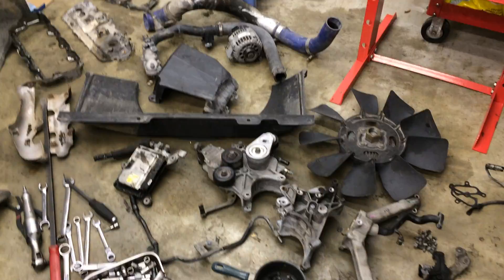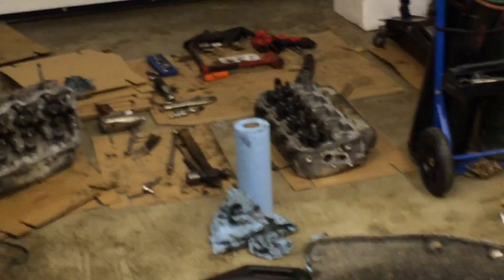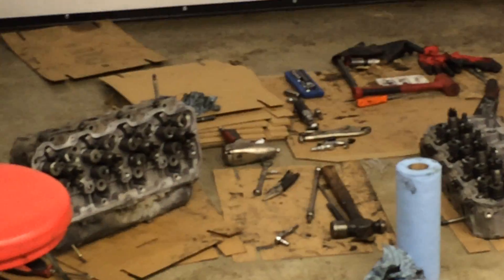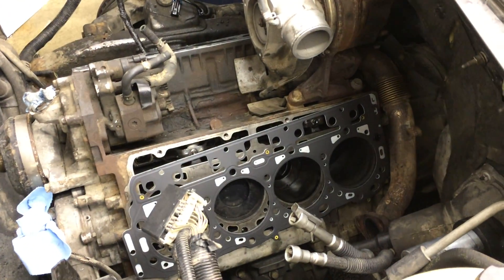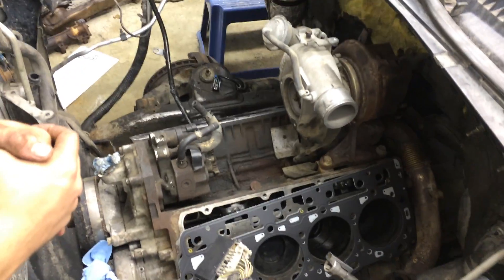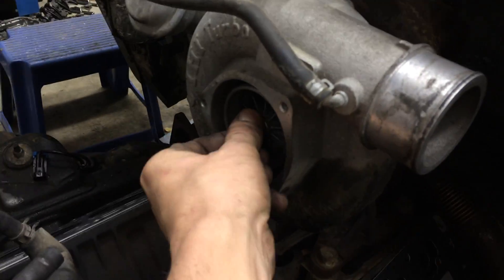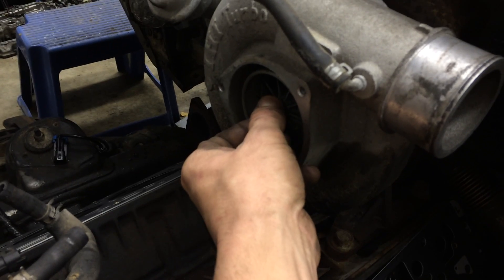There's a shot of the heads after the machine shop, and one last look at the engine before we slap these cylinder heads on — I wish it was that easy. Did I show you the plate he had in the turbo bearing? Yeah, everyone saw that before I told him about it.